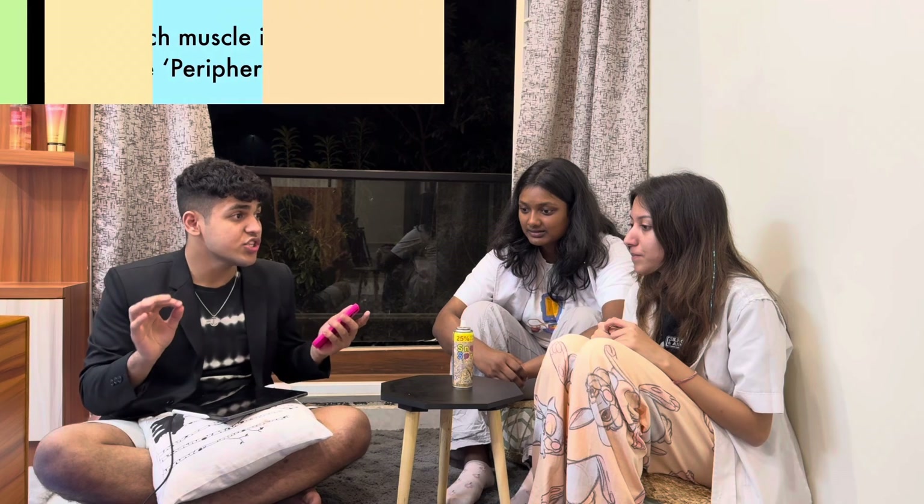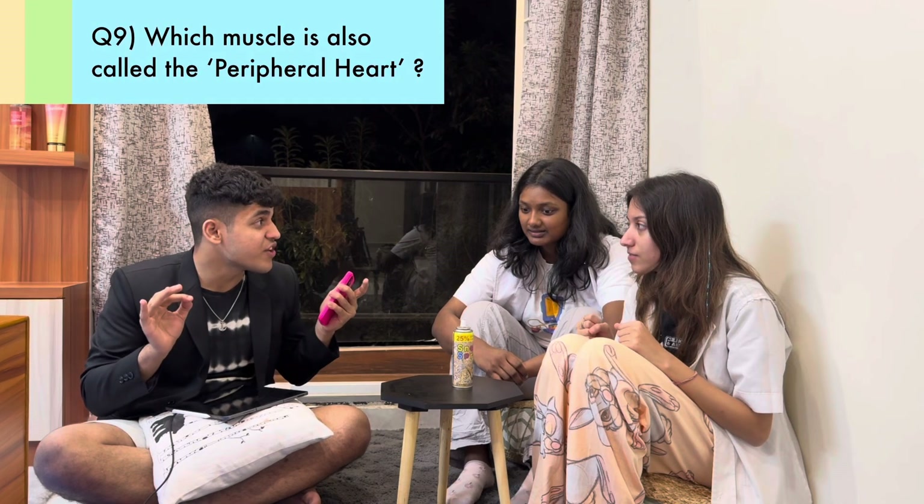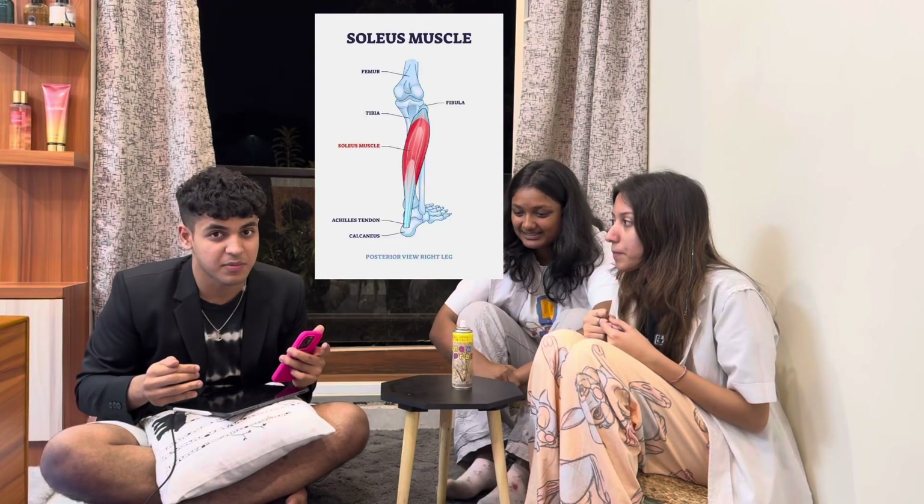Next question: which muscle is also called the peripheral heart? Soleus — that's the correct answer. Soleus is present in the posterior compartment of the leg.